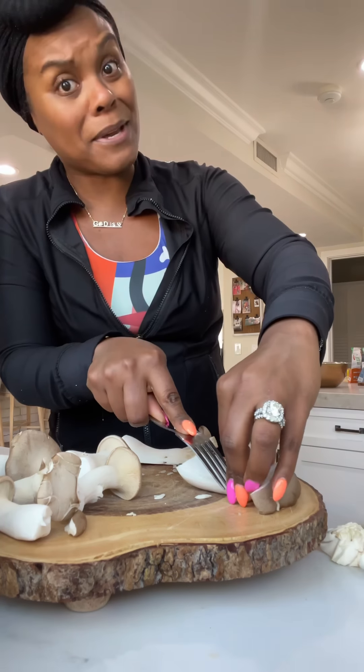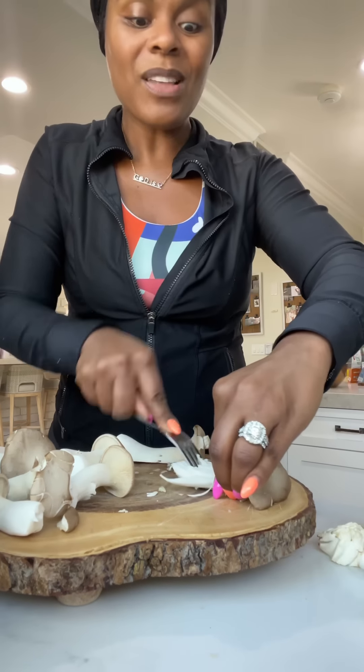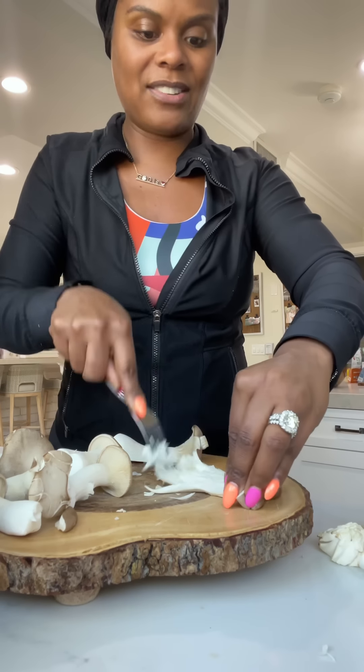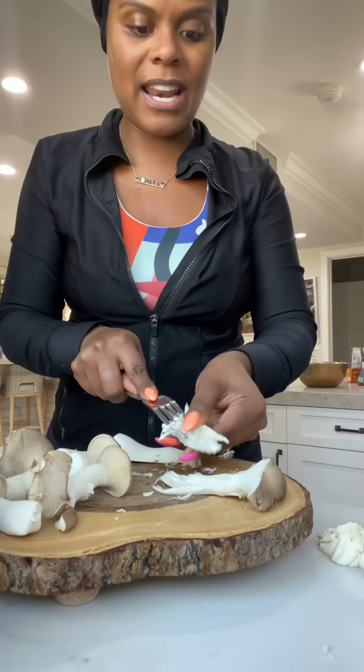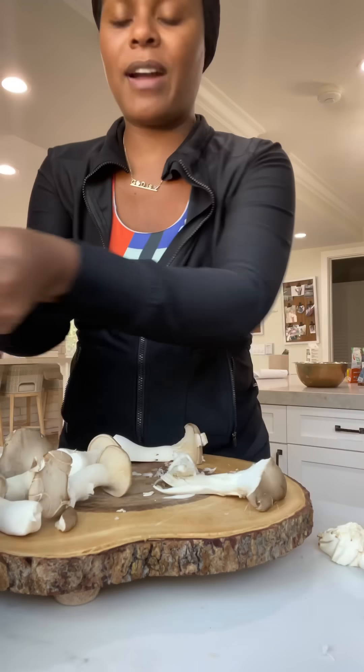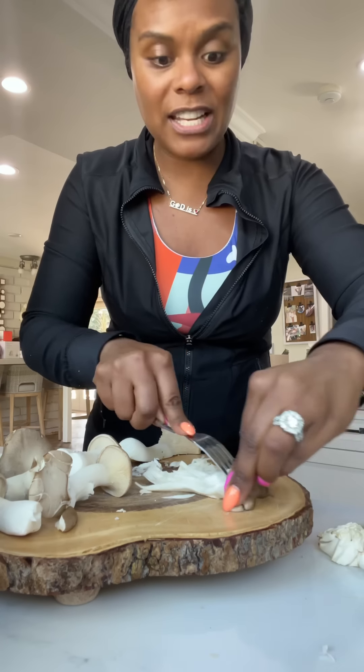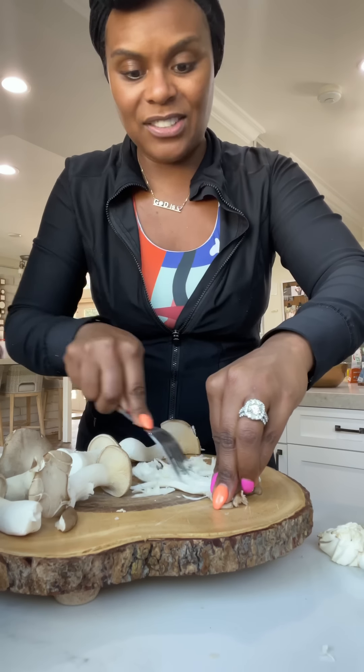I believe it's gonna be good. I'm gonna take a little fork to shred it like so, and that's what's gonna give us the illusion of crab meat. I'll put it in a little bowl and get all of these done.